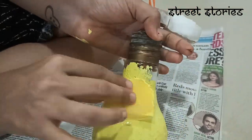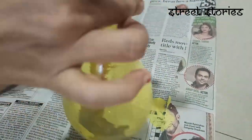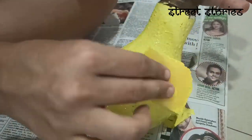First of all, you will have to take a little bulb-like bottle. We will paint it with a yellow paint. See the way it is being painted with yellow paint. After painting it, we will put it to dry.